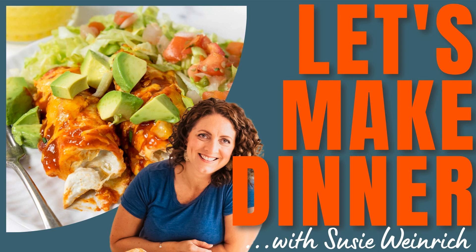Now for assembly — anytime I'm making enchiladas, I like to do an assembly line. I use a nine by thirteen casserole dish, spray it lightly with nonstick spray, and then put about a half cup to three-quarters of a cup of enchilada sauce across the bottom just to coat it so your enchiladas don't stick to the pan. Then have your tortillas, the chicken filling, some cheese, and the red enchilada sauce ready to go.